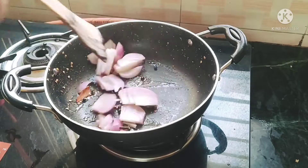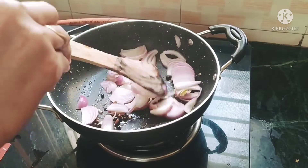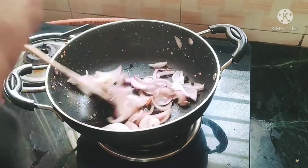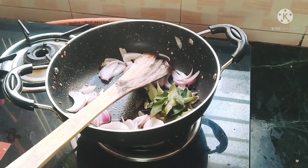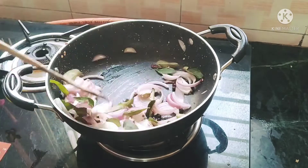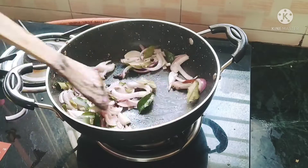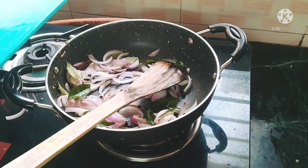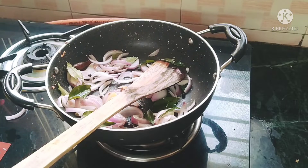Cut the onion into size and add the onion into the pot with about 100 pieces.